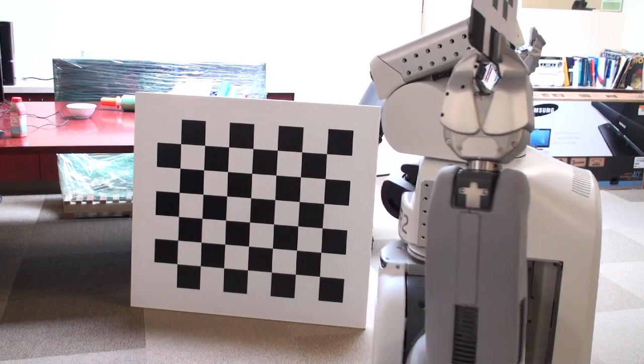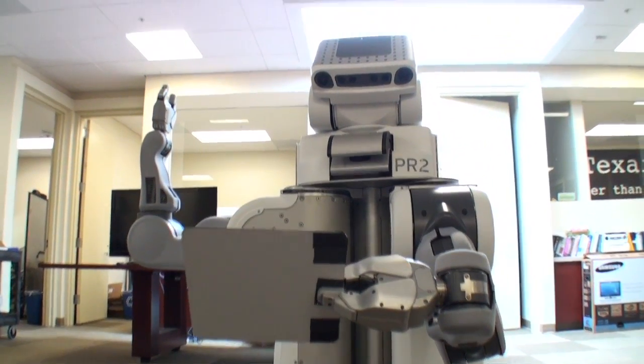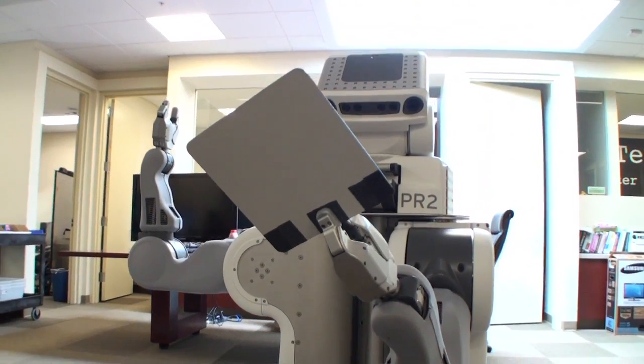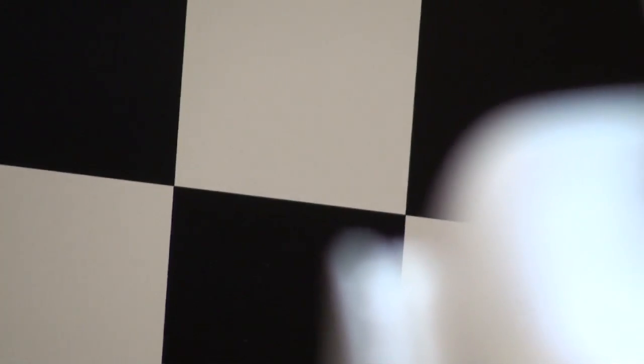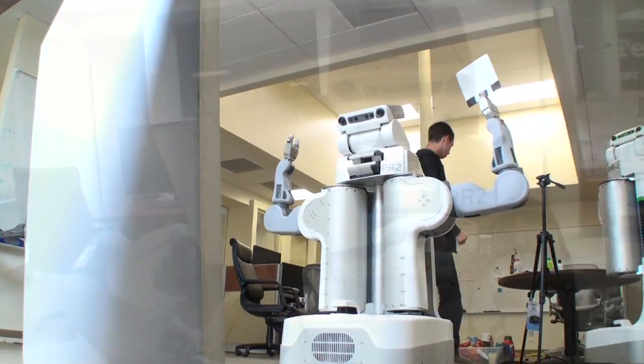The second project I did was PR2 auto-calibration. This is meant to make calibration faster, simpler, and easier. Previously, a person had to take a checkerboard and walk around into many different positions to capture all the samples. Now, you may simply place the robot in front of a large checkerboard, place a small checkerboard in its left gripper, and walk away.